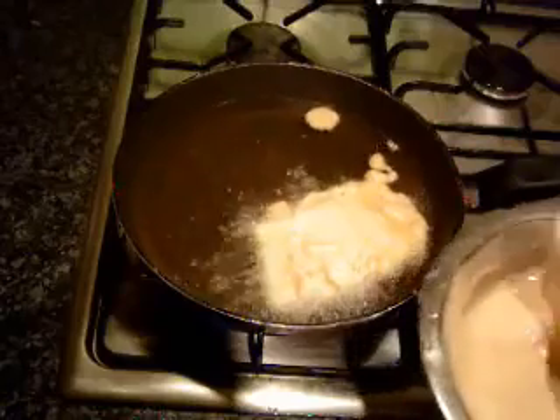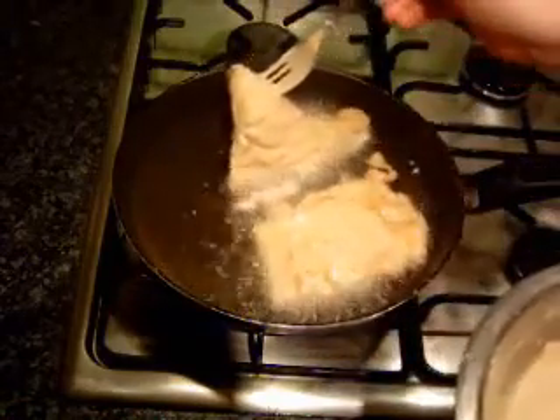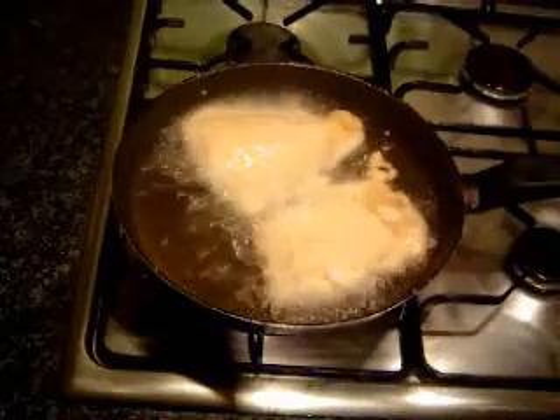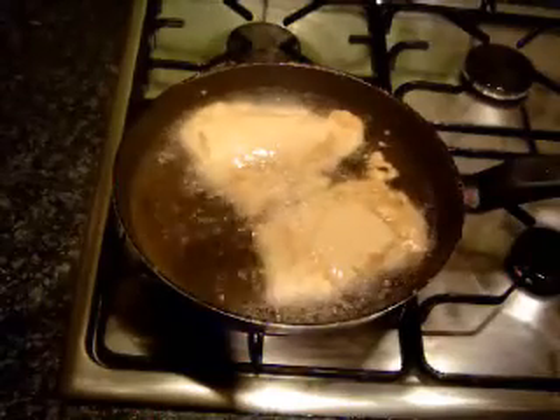And then the same for this one — just going to pop that in nice and slowly, like so. For now I'll do two and then do some more in a minute. We just let those cook for a little bit.